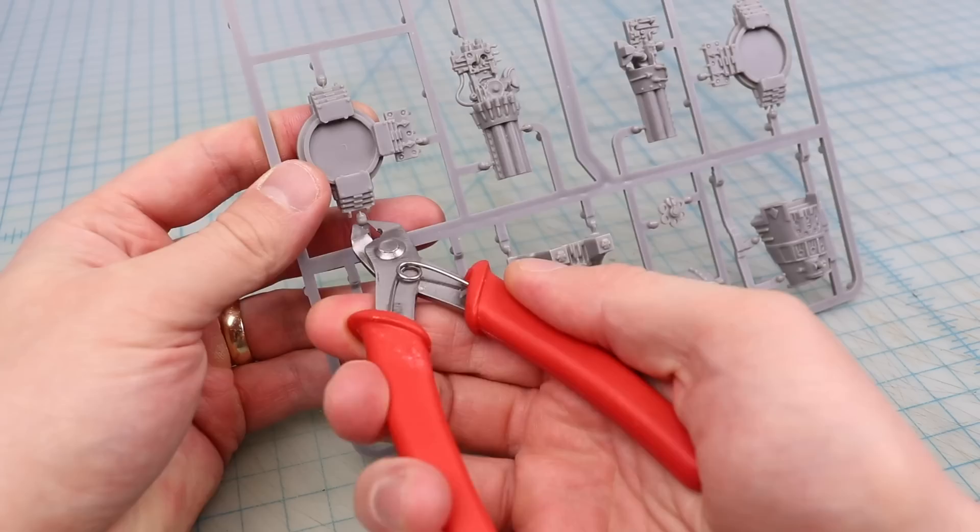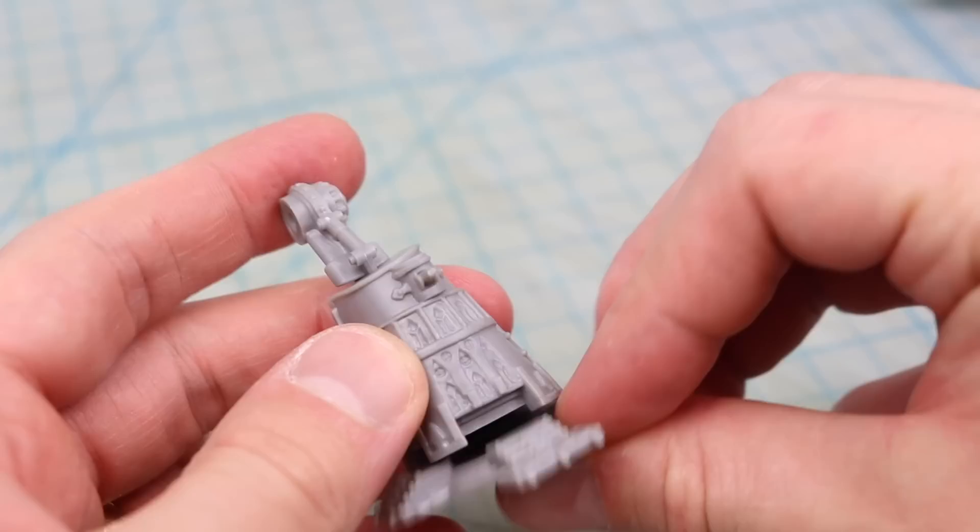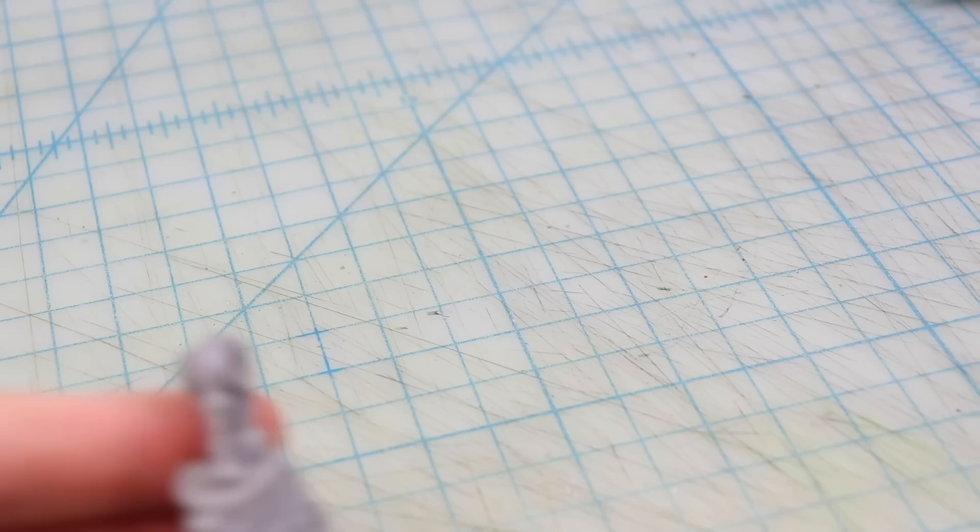I started clipping bits off the sprue and was right away pleasantly surprised to realize that it can be assembled push fit — which is to say, without any glue. This is great because it will allow me to disassemble the piece to use individual parts more easily as a reference as I build my own scaled-up version.